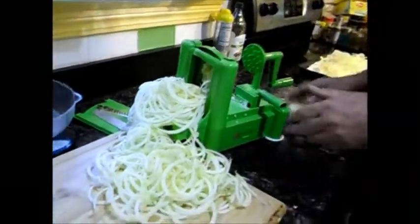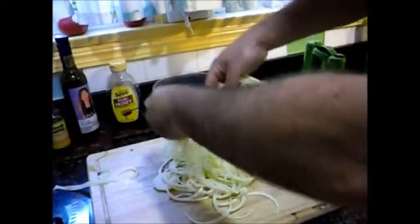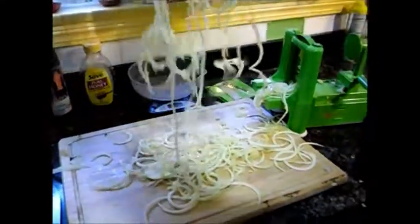There it is — these are zucchini noodles. We'll add them to these noodles.